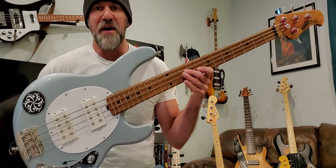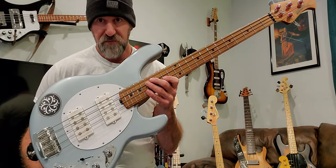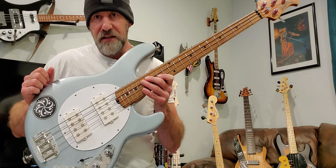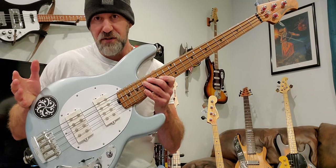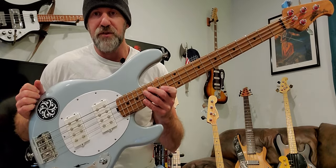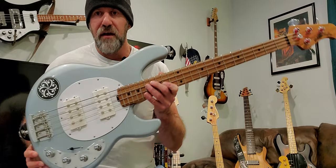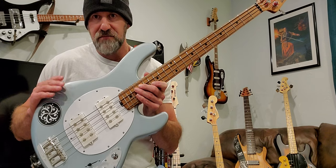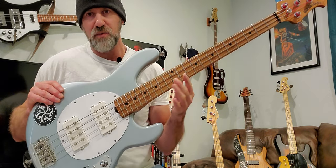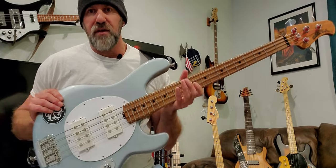I'll give you some real positives and negatives — there are quite a few negatives. First, this one is the Fire Mist Silver color. I normally go with black, natural, or sunburst, but I wanted something different and this looked really cool. So: Fire Mist Silver, white pickguard, white pickup covers, chrome hardware. These basses are advertised as ash bodies. All Stingray Specials have a roasted maple neck; this one also has a roasted maple fingerboard, which I love — it has a really nice aged look.